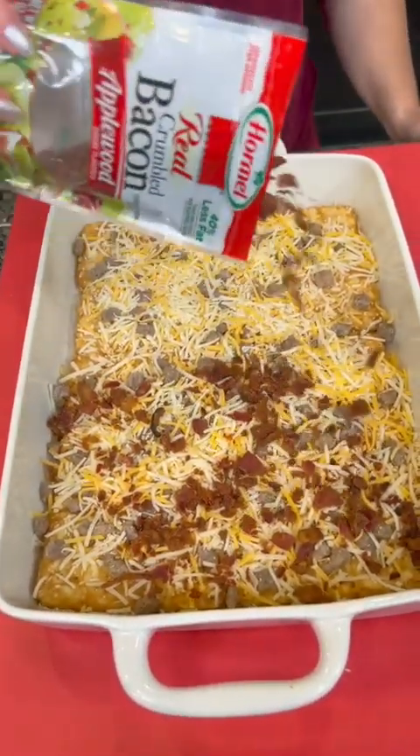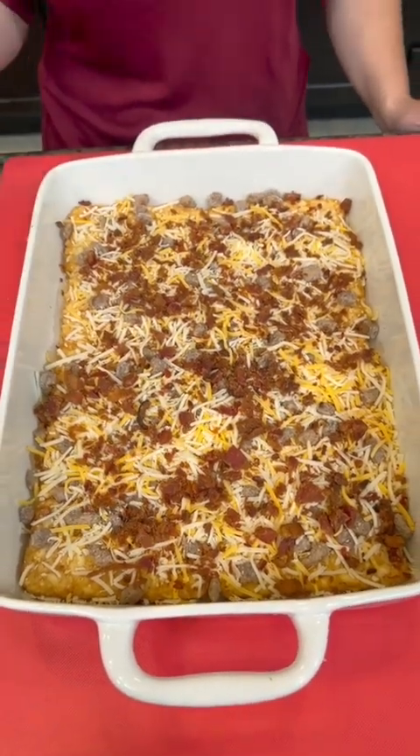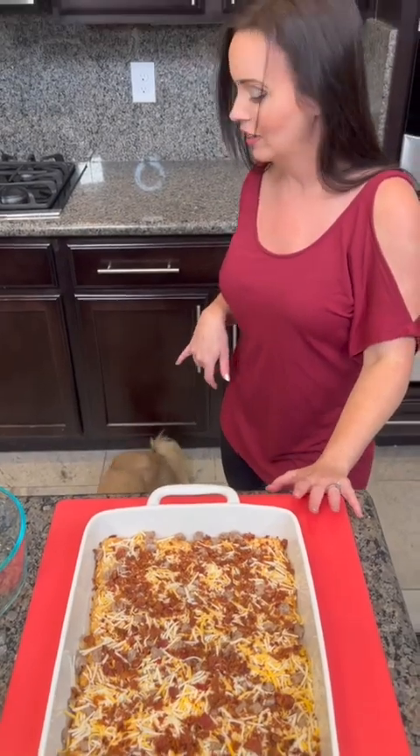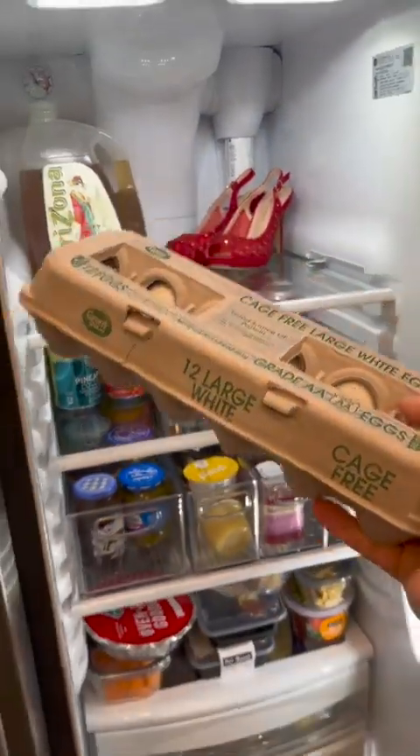What we are doing here is showing you the quick and easy version so you can throw together a meal in no time. Could you get me some eggs from the fridge? Here we go — 12 large eggs.